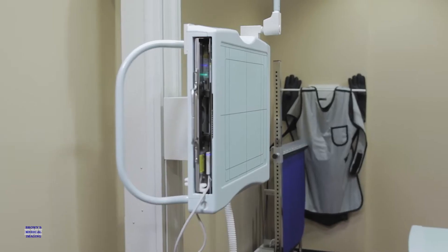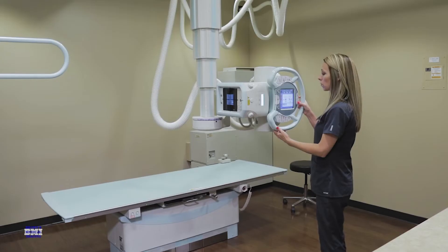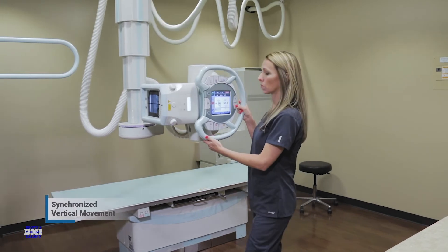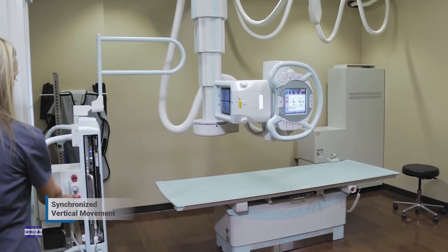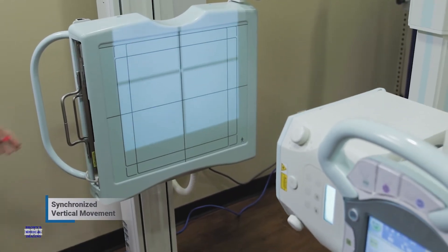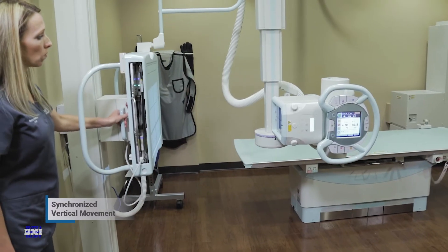Shimatsu also reduces patient dose with its removable grids located in the table and wall buckies. System operation becomes even easier with the synchronized vertical movement of the overhead x-ray tube and the wall bucky. With the touch of one button, technologists can synchronize the auto-tracking feature, allowing the technologist to stand close to the patient, ensuring patient safety.